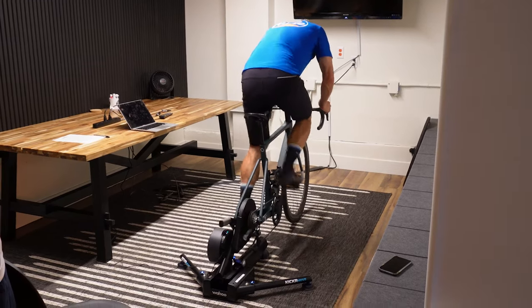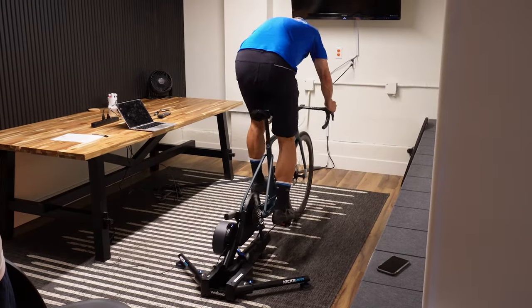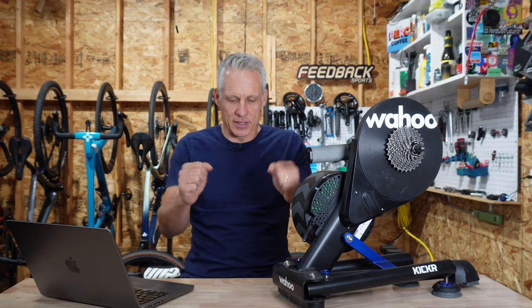How the thing works is it sits in a curved trough, so gravity basically brings it back to center. Standing up, the bike can move somewhat naturally underneath you, and if you really throw the bike back and forth it goes the full eight inches of travel, and gravity brings you back down to the center of the trough.